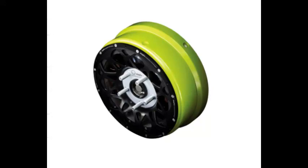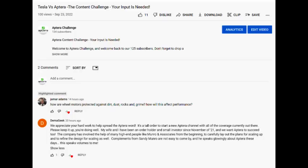Aptira Technology Challenge in Wheel Motors. Thank you to Amar Adams, who was the first to respond to the Aptira Content Challenge with this comment: How are wheel motors protected against dirt, dust, rocks and grime? How will this affect performance?